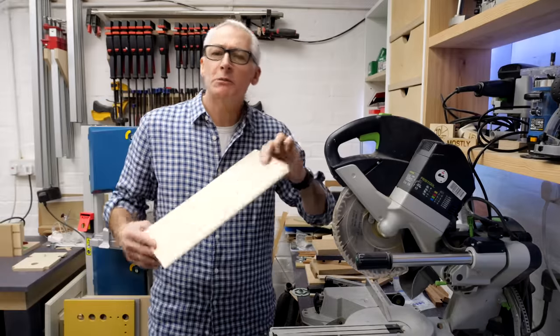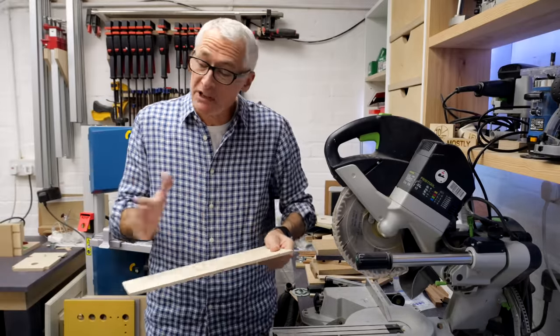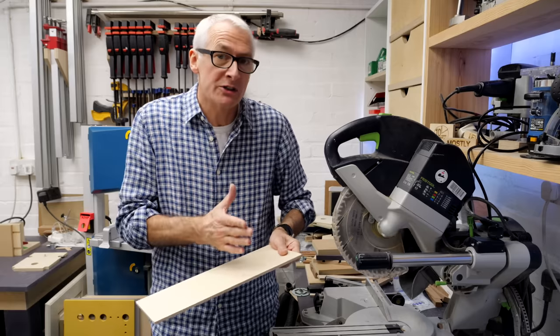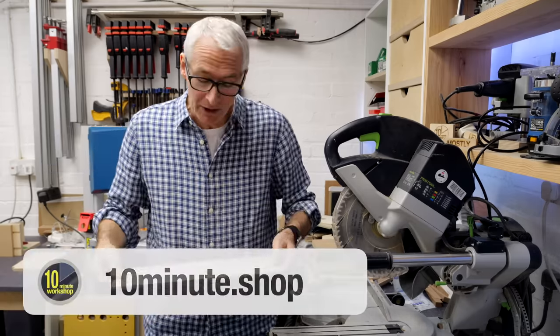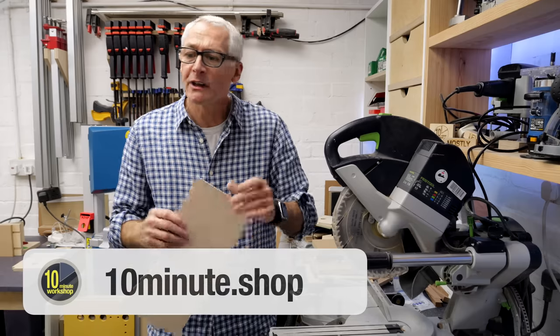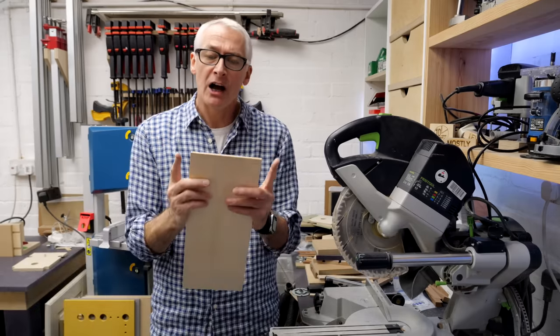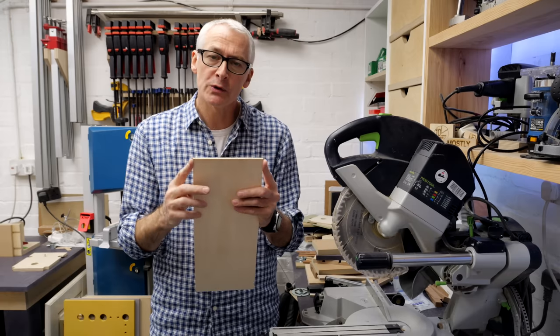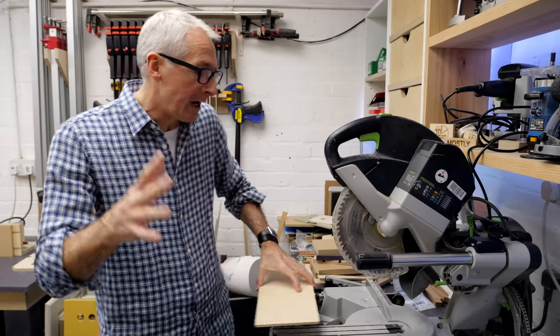I've got a set of plans available for this, but the sizes don't really matter that much — we'll take most of the important dimensions off the ruler we're using. The only thing I would say is that if you're using the BenchDogs ruler, 160mm on the short side is quite handy. I think this piece is about 380mm long, but none of that really matters.